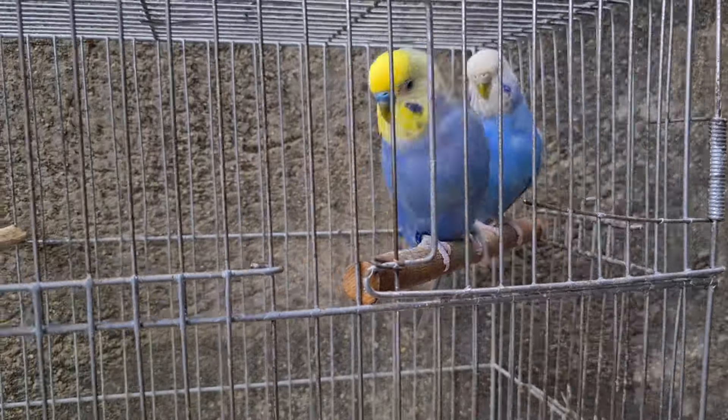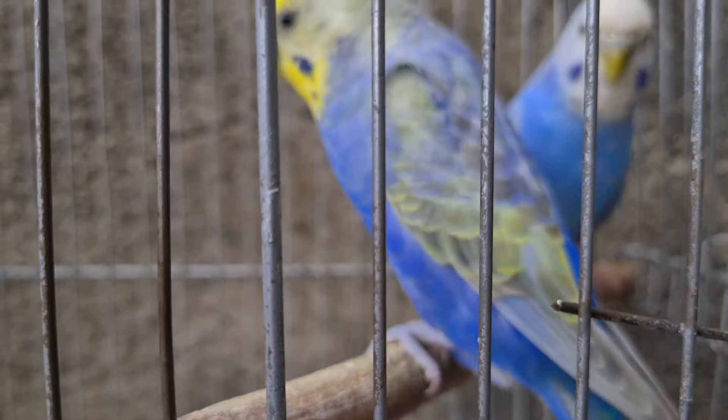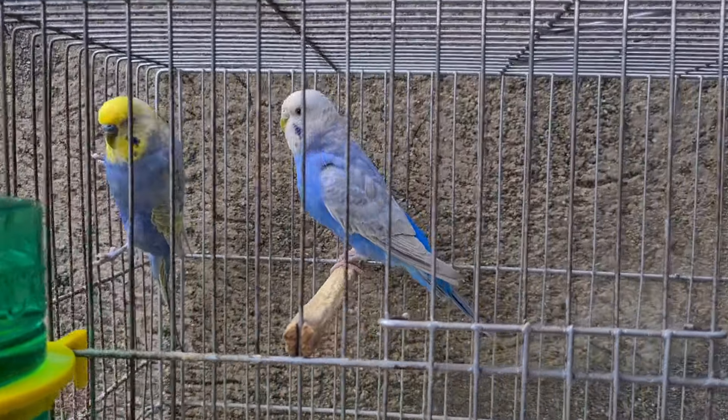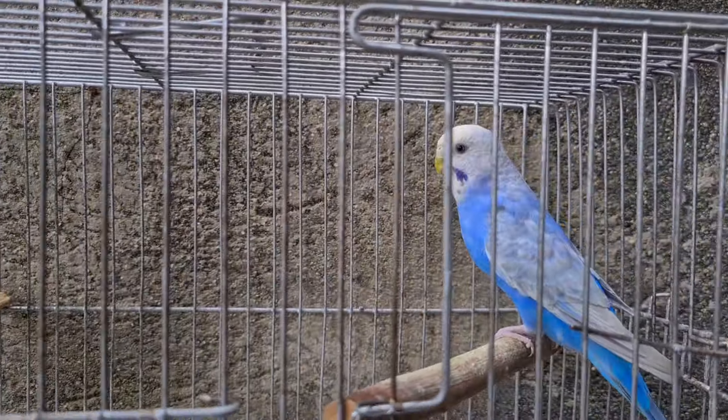Esse aqui é um casalzinho muito bonito. Esse aqui é o machinho, muito bonito mesmo. Ele é um full body. Coloquei com essa violetinha aí. Ela tá trocando de pena, tá caindo algumas penas da asa dela, mas ela tá bem bonita ainda.